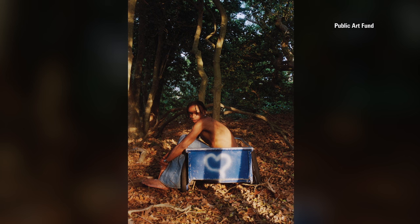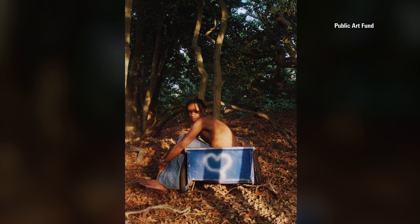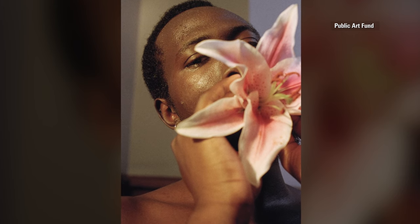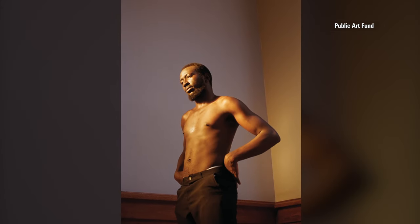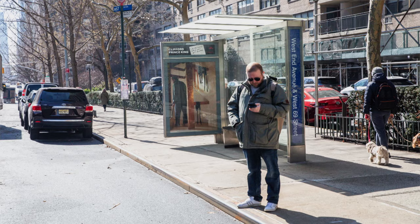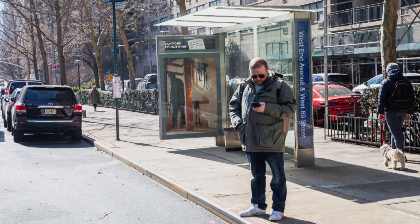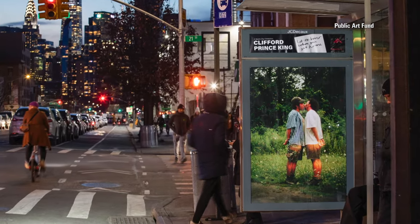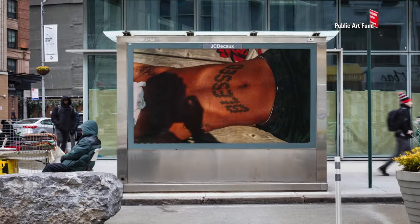What drew me to Clifford Prince King's work is that his imagery really stops you in your tracks. Even though these are still photographs, it's very clear that there's a narrative — something has happened right before, something's happening right after. And that sense of mystery and discovery is something I found very compelling. King, a self-taught photographer, explains the exhibition title Let Me Know When You Get Home references safe passage and friendship.